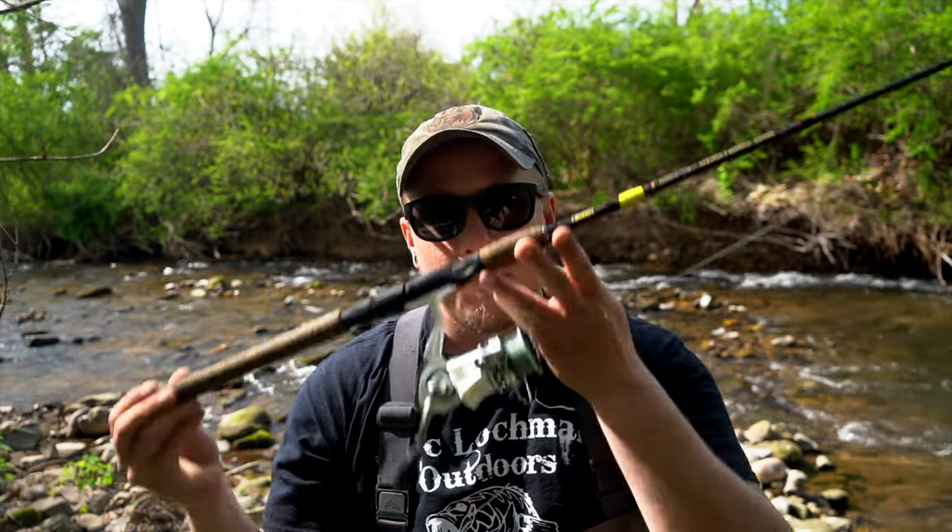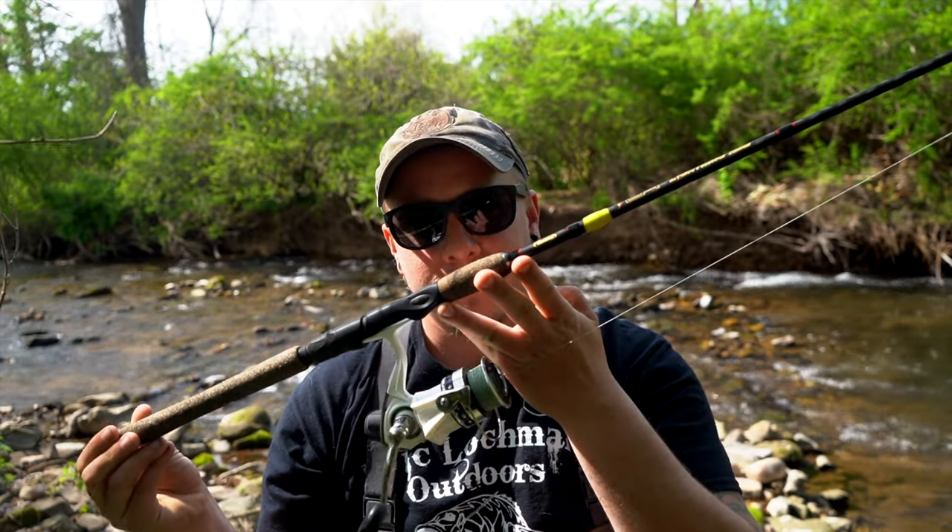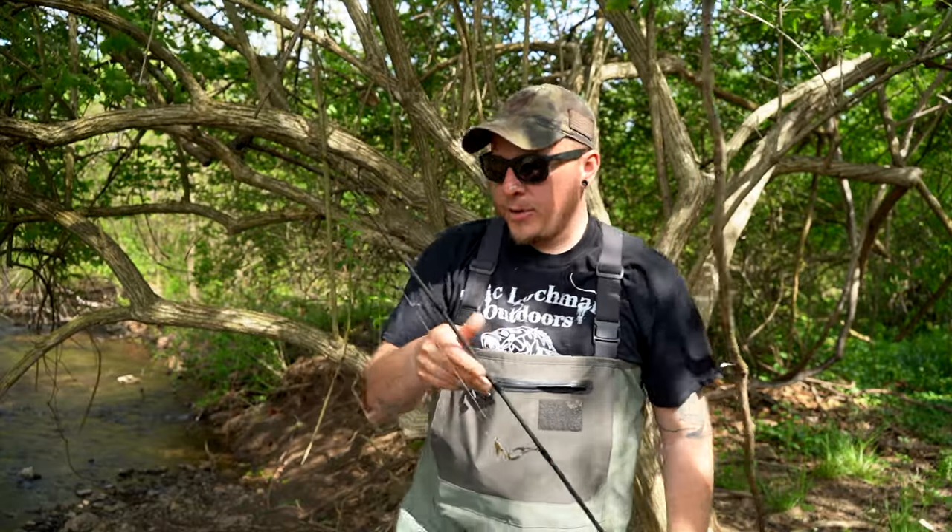What's going on, everybody? Welcome to another video. Today we are going to be covering my trout fishing setup. This is going to be a quick video just because there's not a whole lot going on here.